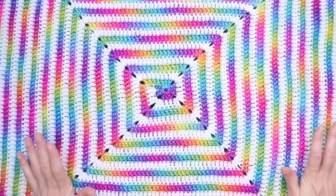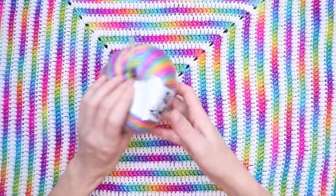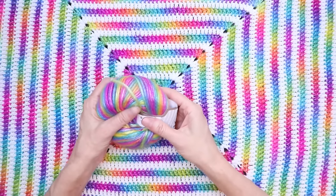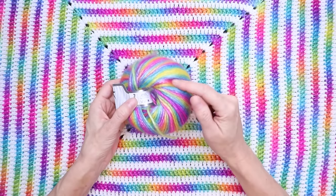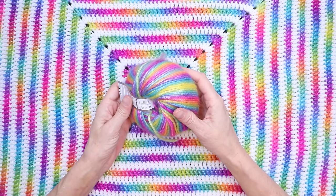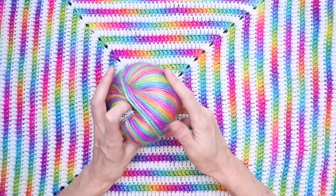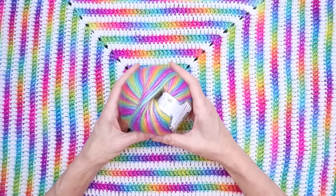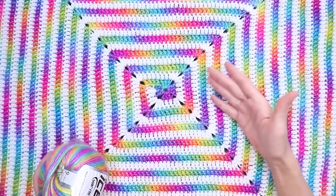What you'll need for the easy spiral Picasso crochet baby blanket is Picasso yarn or any color-changing yarn that you have. This is a yarn from Ice Yarns — I'll put a link to this exact colorway in the description box below. It is 44% acrylic and 50% polyester, but you can use any color-changing yarn you have — Red Heart Stripes, literally anything — as long as you like how it changes color.